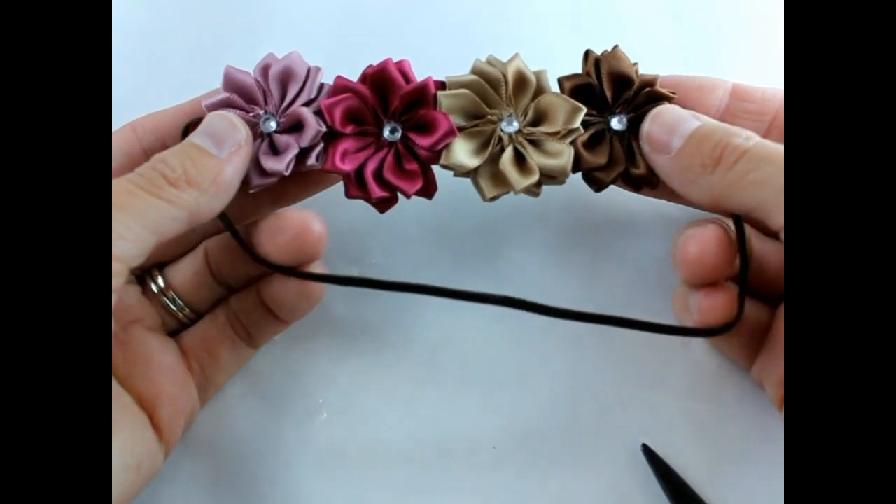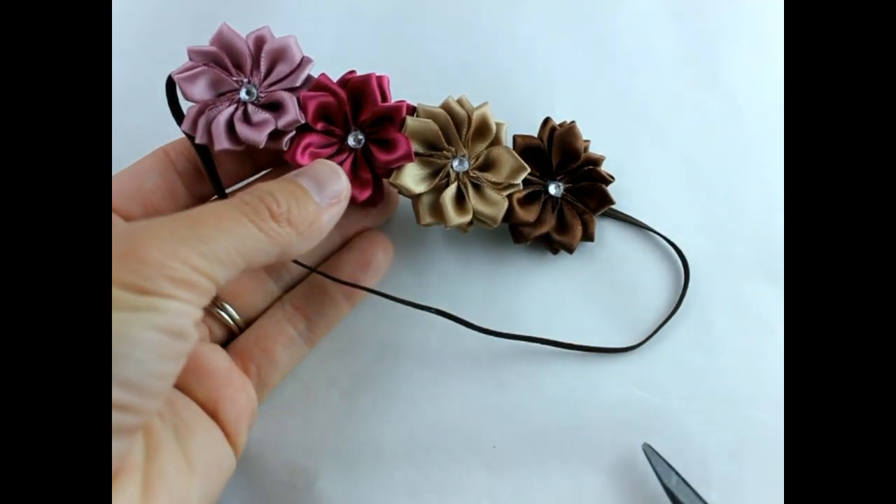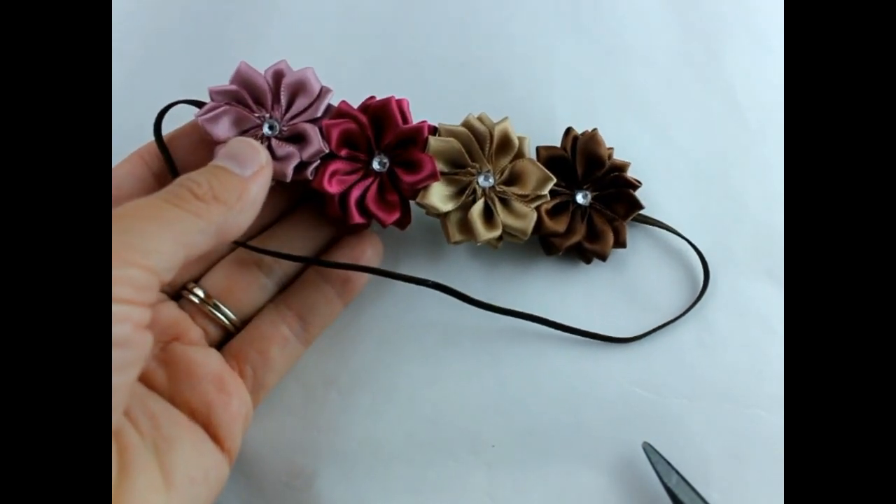And that's it — a very very simple, adorable baby headband. Thank you so much for watching, and please be sure to subscribe to our channel. Have a great day!